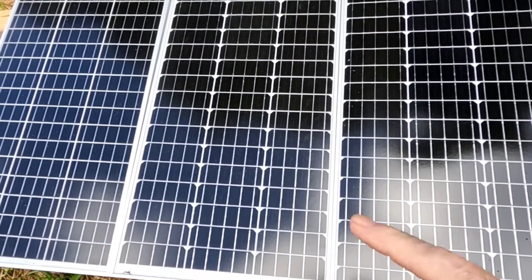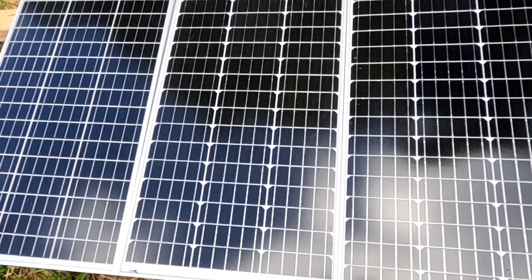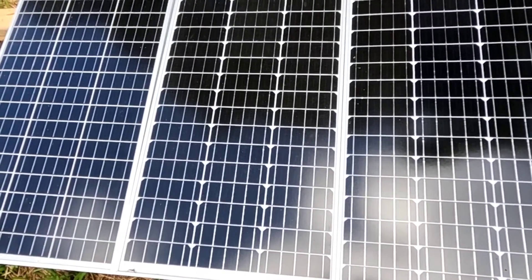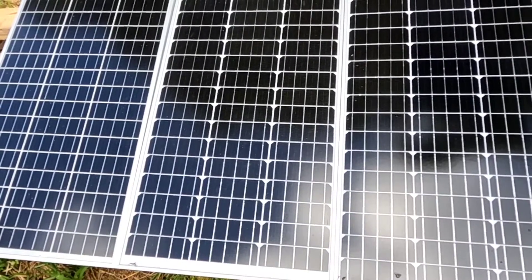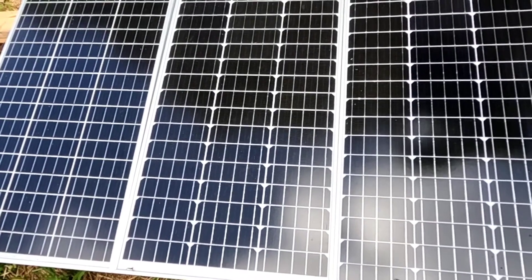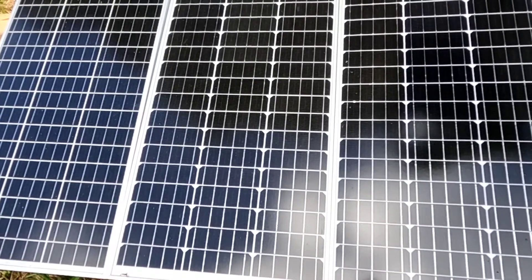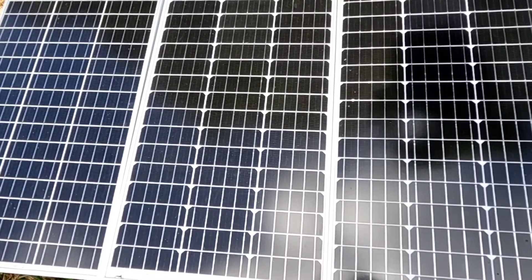In the last video I had these three 100-watt solar panels tied in series into a 12 volt charging system, and I showed you how that was working. I've left them in series but changed the 12 volt system over to 24 volts.